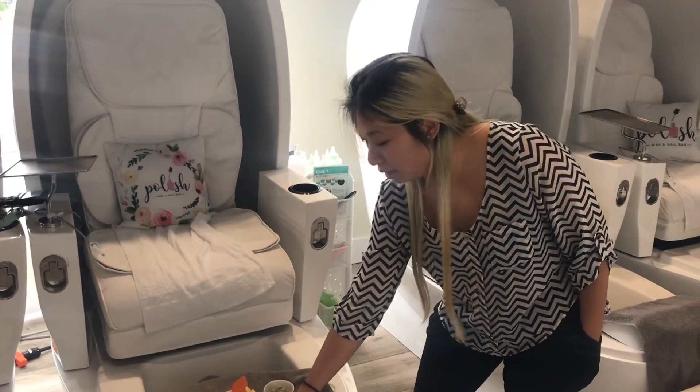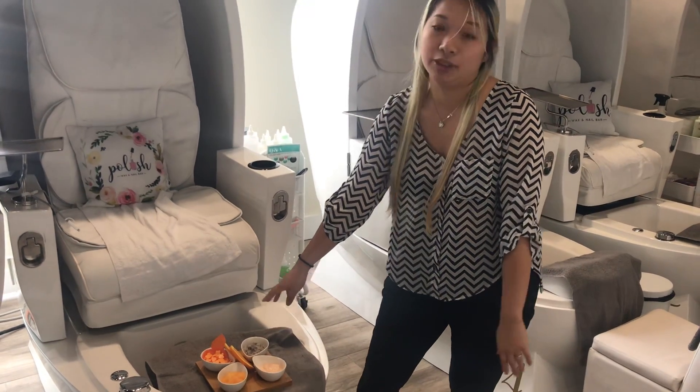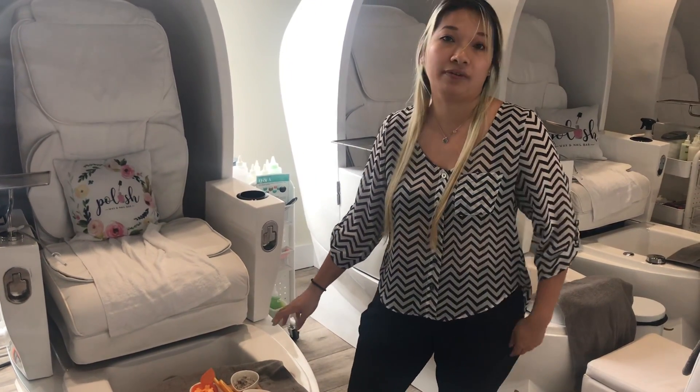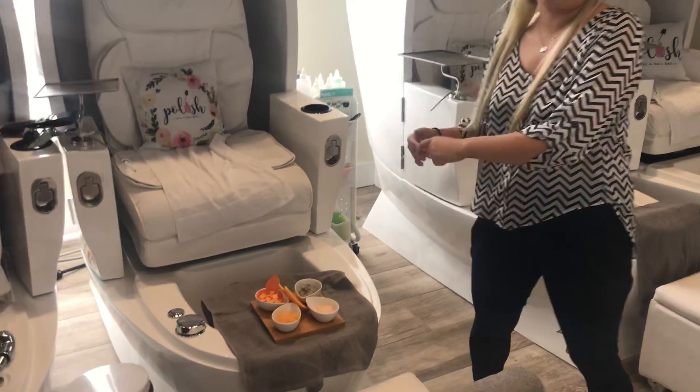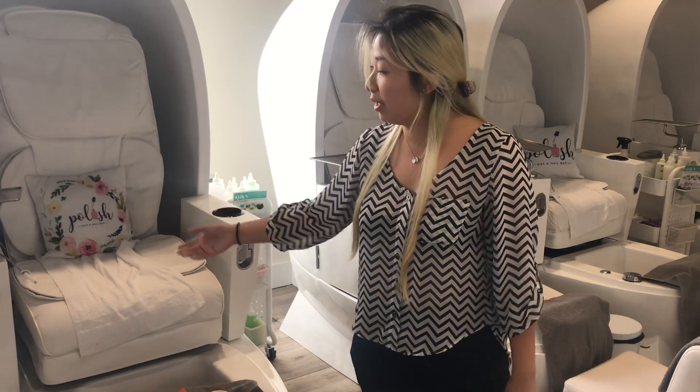You've got your orange sugar scrub, you've got your lotion, and then you've got the marine mask which helps to nourish and hydrate your feet very well with that. It's all about presentation — we want the clients to feel very relaxed and comfortable. The chairs come with iPhone and Android chargers for them to enjoy.